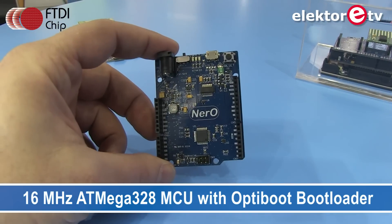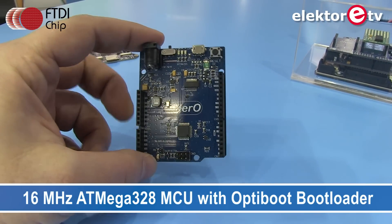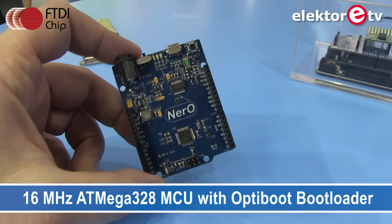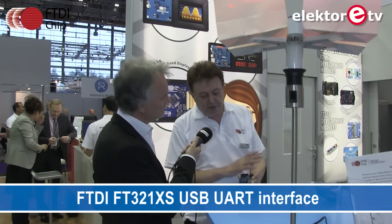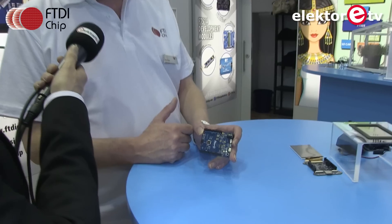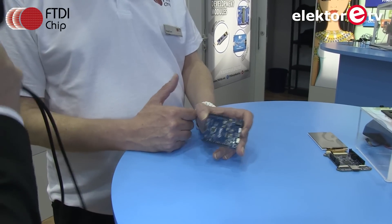Essentially, Nero is Arduino Uno style — it has the classic look, feel, and footprint of Arduino. It has the classic ATmega and the FT-231 doing the USB interface. Most importantly, instead of a linear regulator, they've put in a switch mode regulator — not just for the board itself, but for what you plug into it.